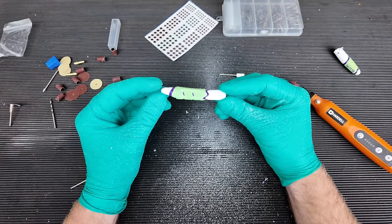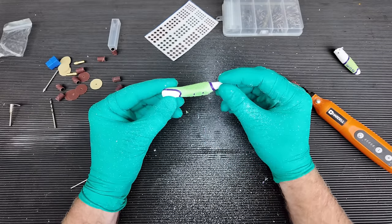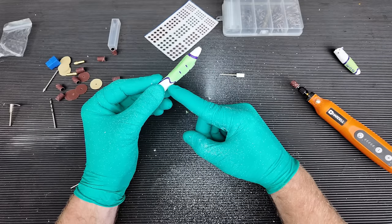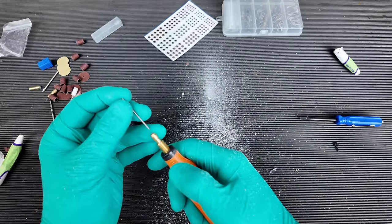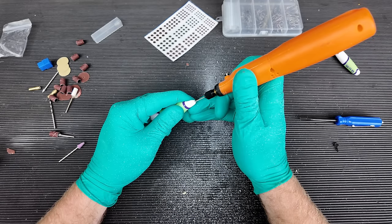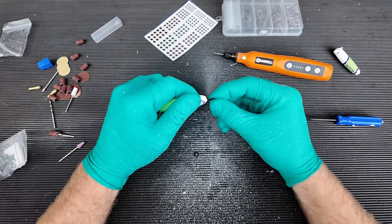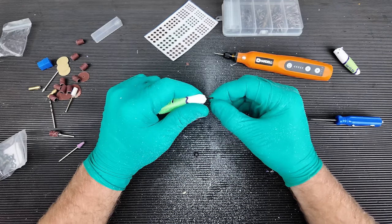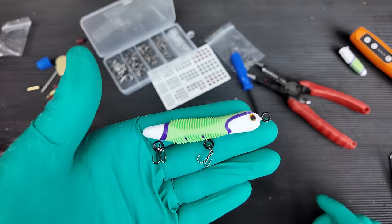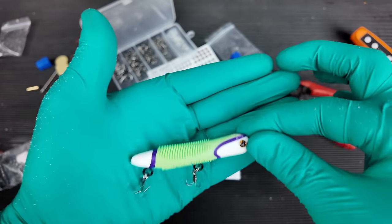Once I got the general profile done it was time to add the eyelets — in this case I was going to be adding three. One on the very nose, two along the bottom right in the middle, and a third one all the way in the back on the bottom. The back two are for where we attach the treble hooks and the one on the nose is where we actually attach our fishing line. In order to place these eyelets properly I drilled a pilot hole — I didn't use epoxy or anything. It was a nice fit that came with the kit, a drill bit, and I went in about a quarter of an inch. They screwed in nice. As you can see my lure came together pretty well. I added the eyes and the treble hooks, but before we go fishing I'm going to show you how to make one out of a screwdriver really quick.